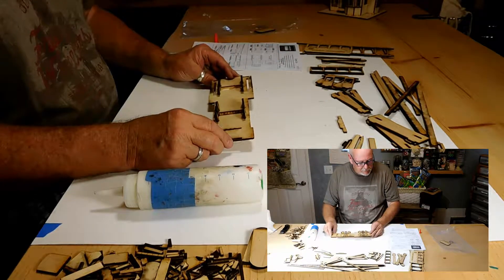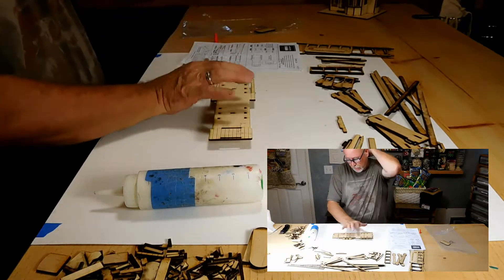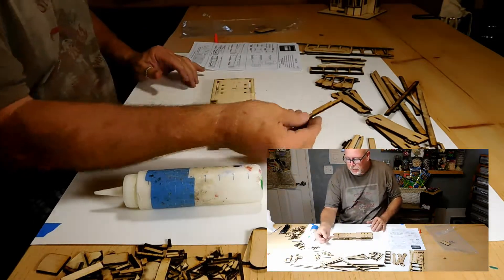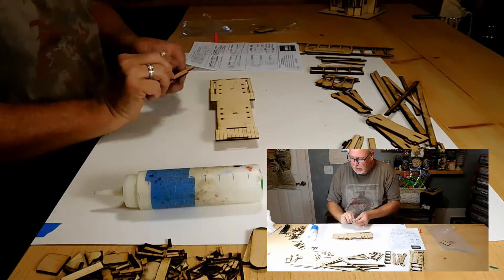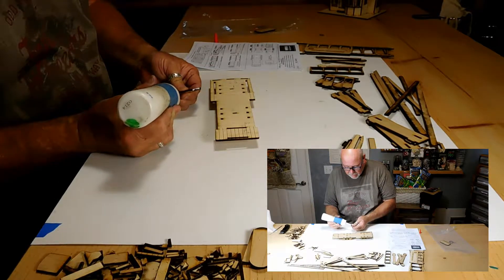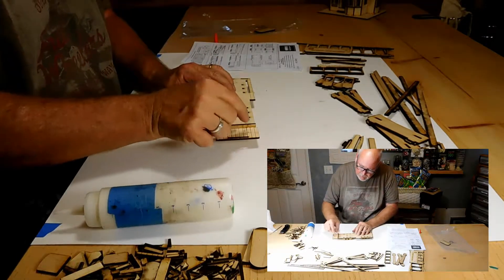Now what we want to do is flip this over and let that set there. The weight of these will go ahead and get that down and set real good. This other piece that looks like trash will end up going in this slot here, just like that.